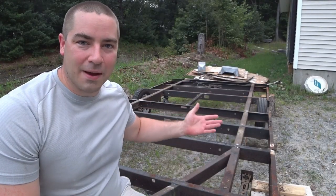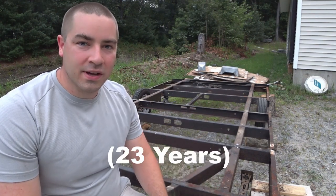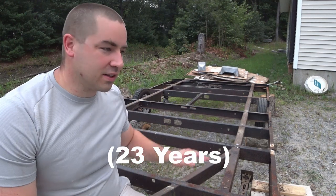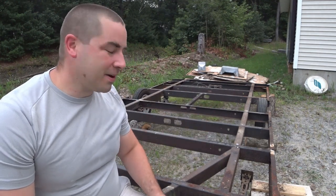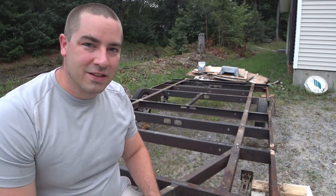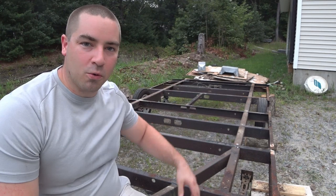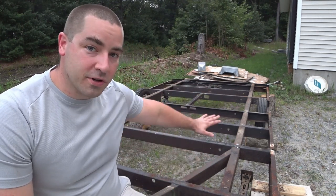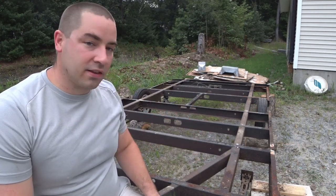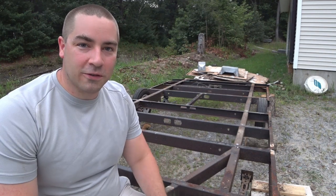The old camper is completely stripped away and the frame, being 20 years old, actually looks in fairly good shape. There is a little bit of a dip in the middle but it doesn't look that bad. I'm going to be doing some cleanup — I still have to remove that little cable wind mechanism that used to lift it. All the screws, wiring, and propane lines are out of here.